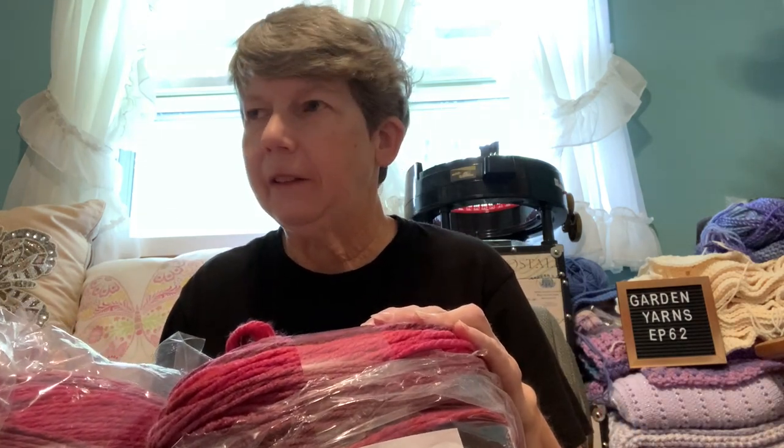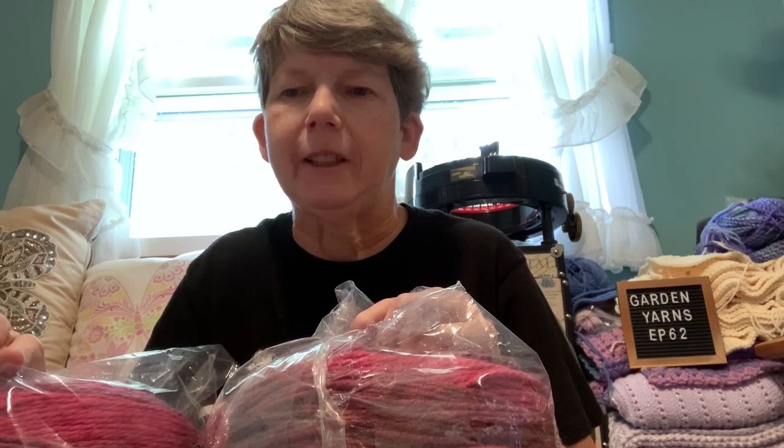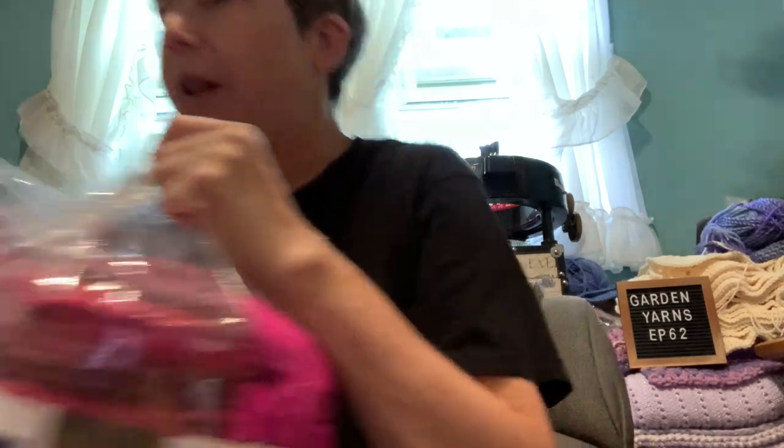Our store still didn't get any more cakes in. I keep checking Michaels — I have two near me, one in the city where I live and one in Niagara Falls, so I go to them at least once a week. I hear we're supposed to be getting new Tea Cake colors and a few other different cake yarns, so I'm looking forward to when those come in.